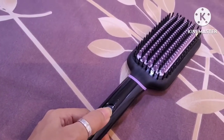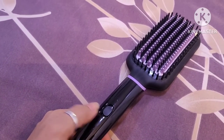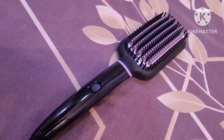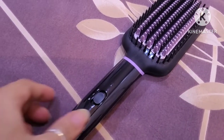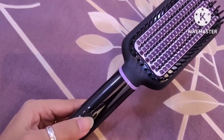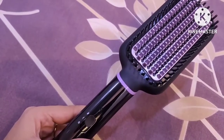This hairbrush has a PTC heating element. It is a paddle brush which is very big, but because the bristles are far apart the heat distribution is not very even, so the straightening effect on the hair is not very strong. The price of this hairbrush is Rs. 3200.